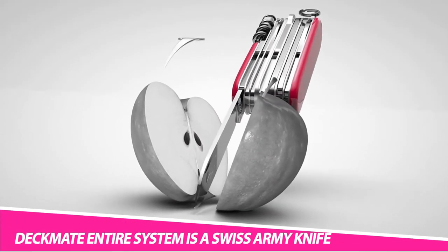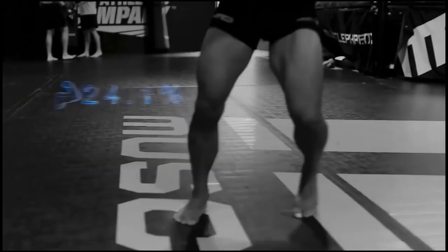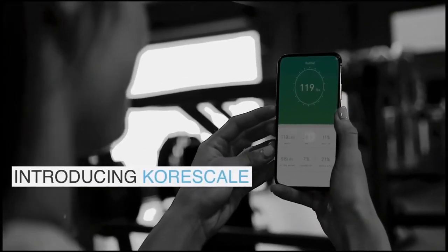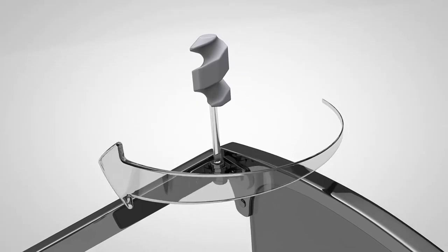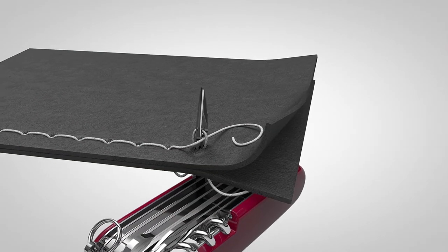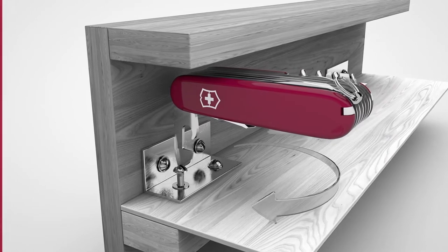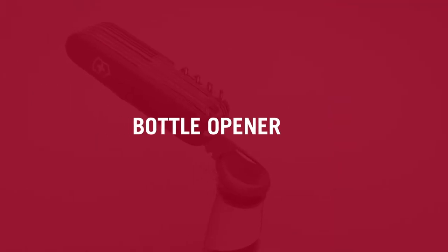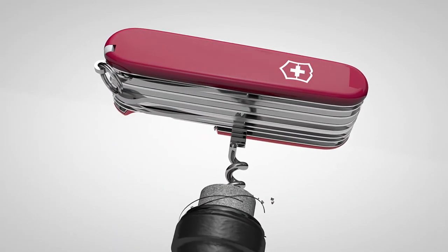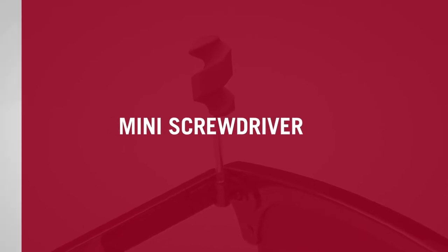The Deckmat entire system is a Swiss army knife. The Deckmat system allows you to use your Steam Deck exactly how you want to. From using a kickstand to attaching a battery pack to the back, this hot swapping system makes it incredibly easy to switch mounts and accessories. It's so thin it won't interfere with the included carrying case, and it includes two micro SD card slots in the back. It works with your Steam Deck alone or it can adhere to any case you might have on your deck. It also works with skins. The kickstand offers the perfect tension to prop up your deck with unlimited angle adjustability.